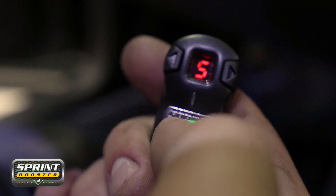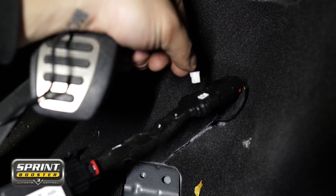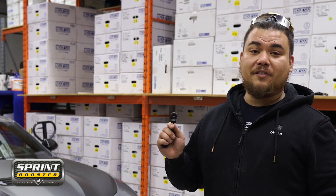If you don't want to clutter up your dash, you can simply click on the setting that you want, unplug the controller from your Sprint Booster, and the Sprint Booster will remember the setting you have. Then you can just carry on as normal.